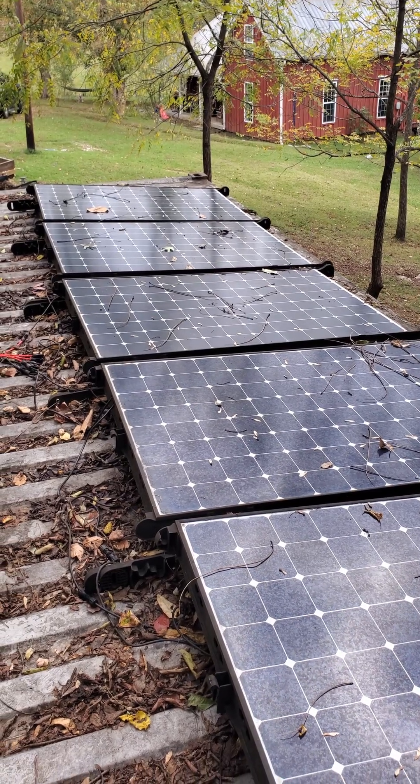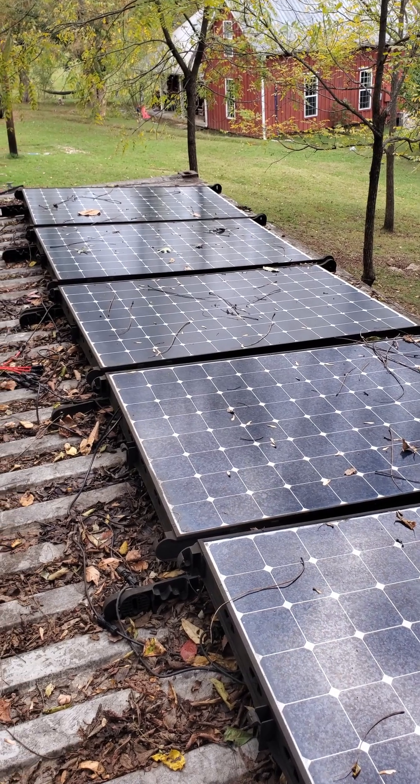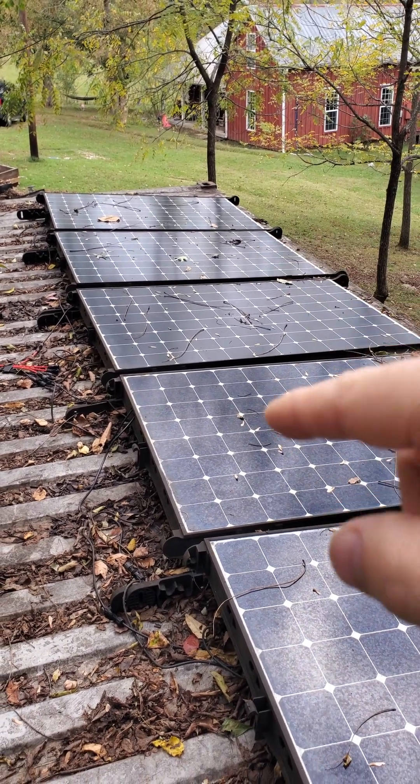Here are the panels that are hooked up to that system. I just wanted to show them to give an example of how much power that unit can actually take in. These are 330 watt panels each — I've got four of them.